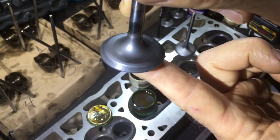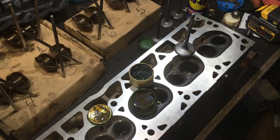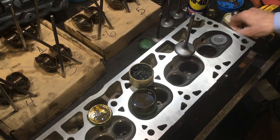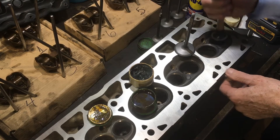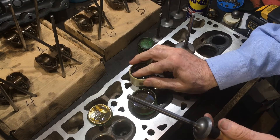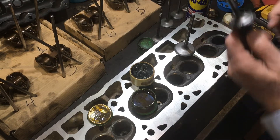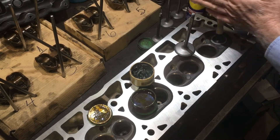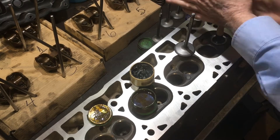Normally this would get a valve job, but instead of spending 500 bucks on an engine that may not be worth spending any money on, we're going to do a hand lap. Hand lapping came out of the early days, and in some third world countries they still use it. It basically uses a suction cup that holds the valve. Two different grinds of material are put on the valve itself, then it's put back in the hole and you can hear the grinding action just by doing the twist.